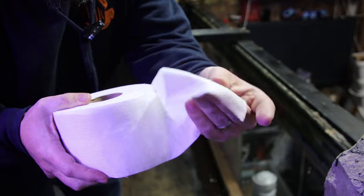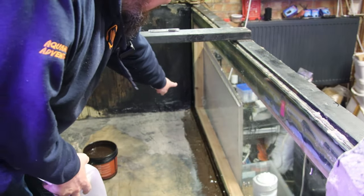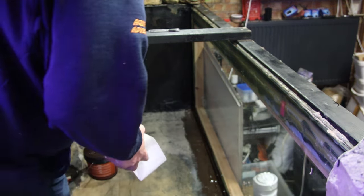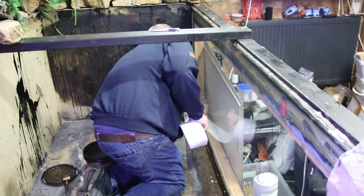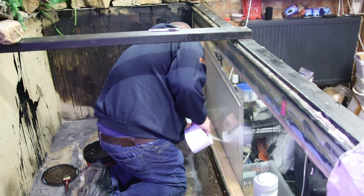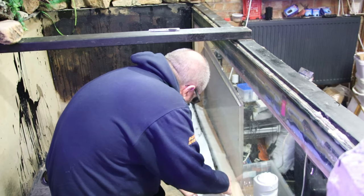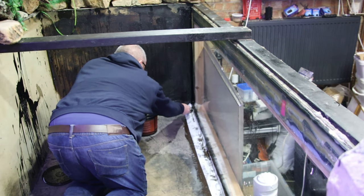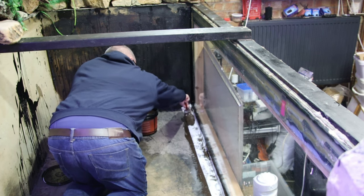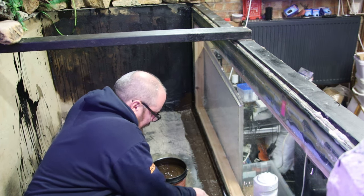So this is the geotextile stuff - like you can see, it's cool like fabric. Basically you take a big strip of liquid rubber, paint it down, lay this on top, and then paint it back in again, like so. Just want to get it right into the corner. Once you get it into place, paint it in. It's a bit like fiberglassing, but a bit easier.